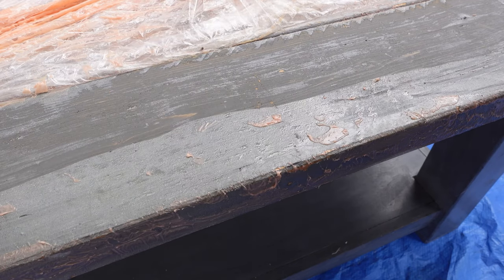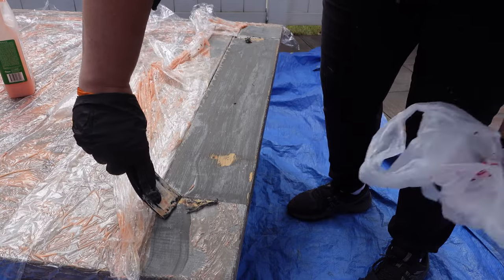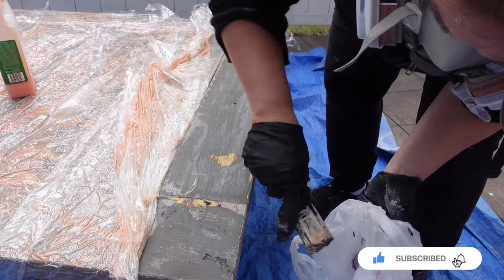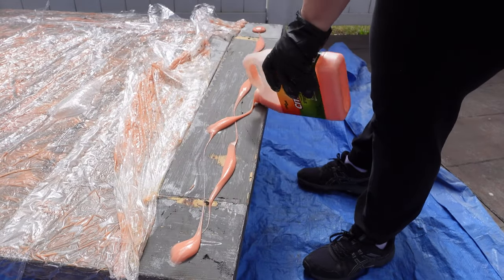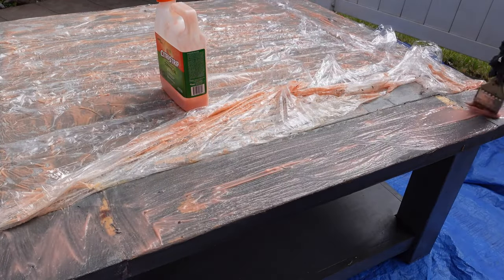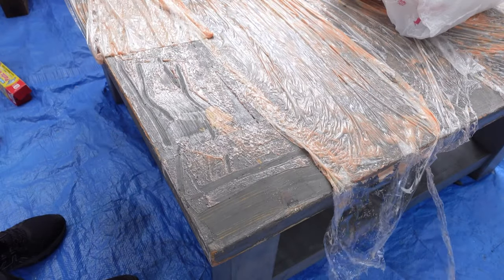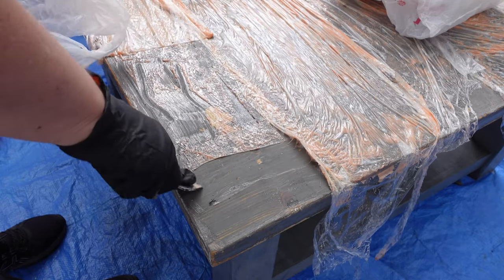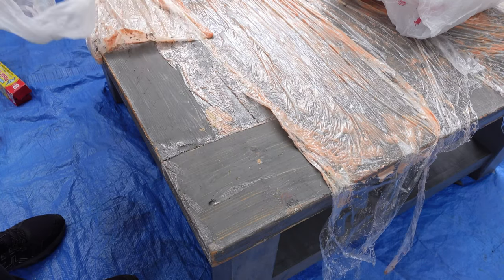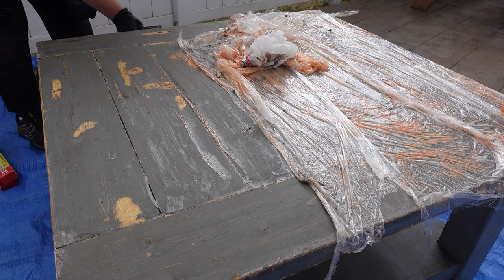I don't want to keep wasting a lot of this plastic, so I'm just going to take it off section by section and then recover it with my plastic wrap. Now here's me taking off the second coat of citrus strip. I can see a lot of the wood underneath — the paint is still on there but it's looking a lot better, so I know it's going to be easier if I just use my sander to get the rest off. Citrus strip is so messy — any chemical stripper is really messy.